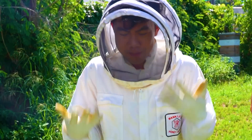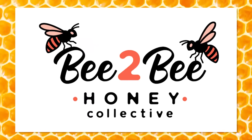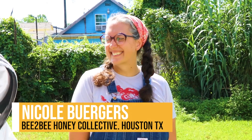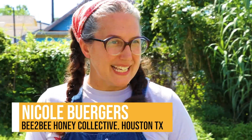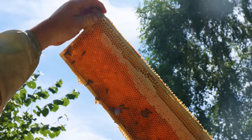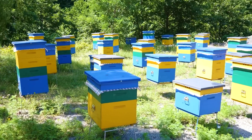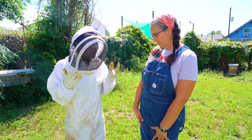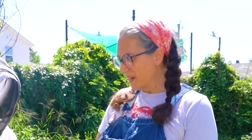Welcome back, everyone. You're probably wondering why I'm in this outfit. I'm here at the B2B Honey Collective with my friend Nicole, who is a bee expert. She has a beekeeping business where she teaches people how to beekeep in their backyards. That's so exciting. Nicole, can we go look at the bees? Of course we can.